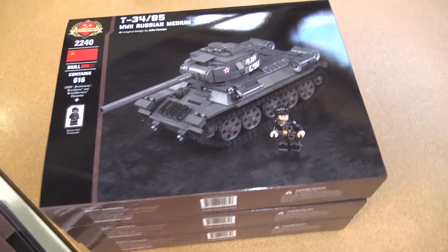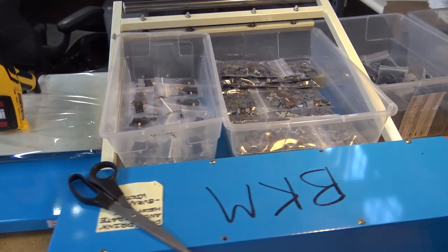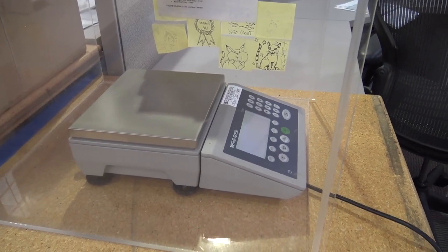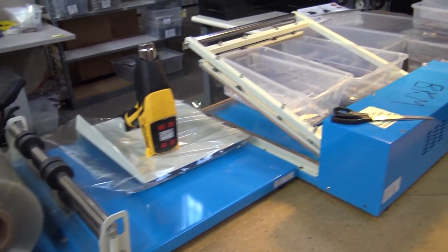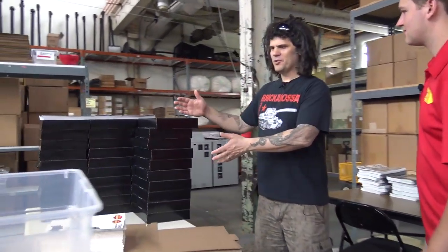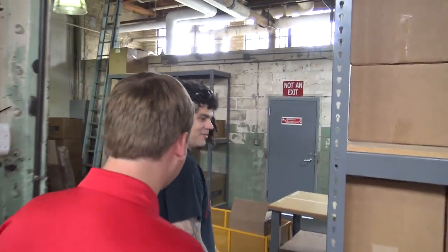The packaging always looks fantastic. From there, they get sealed up. This is part of the weighing process — we have an incredibly accurate scale that can test everything to the thousandth of an ounce or milligram. Normally they'd be shrink-wrapping at this station, and then out to customer service where your orders are being filled.